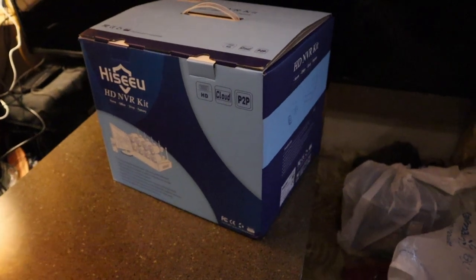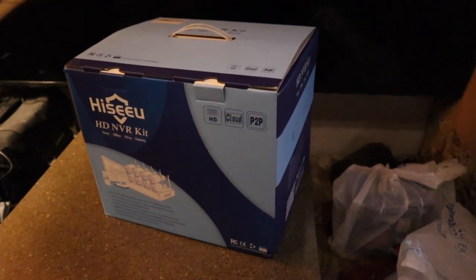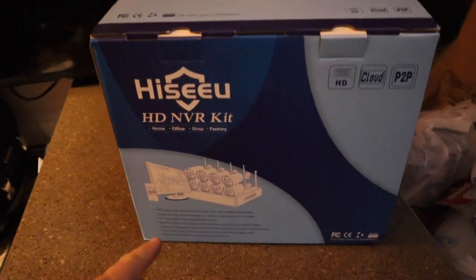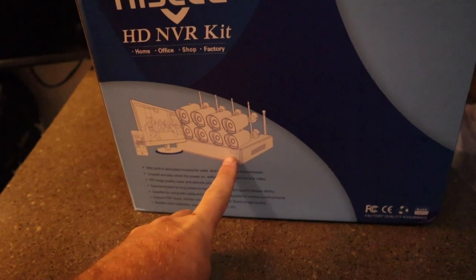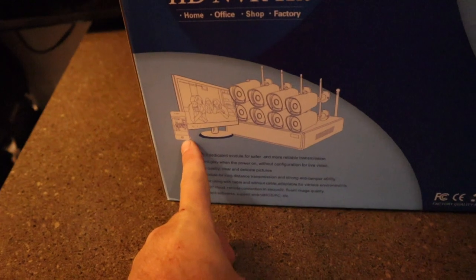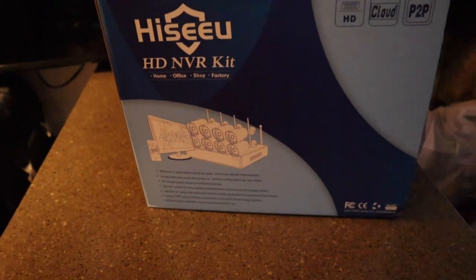We're going to try something a little different this time with Miranda — a different brand and a different type of system. It's an NVR kit. It comes with a three terabyte hard drive. It is network ready just like the other ones that you can watch on your computer or your phone remotely, but you'll see these cameras are a little different than things I've used in the past.